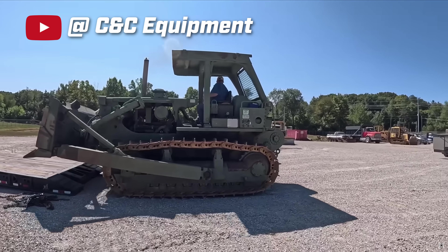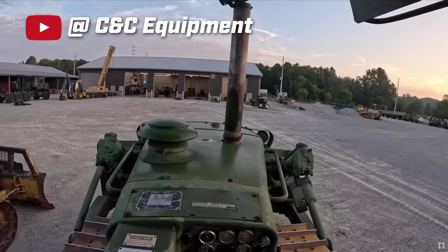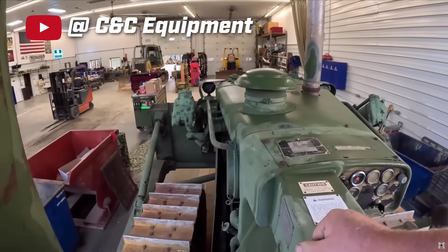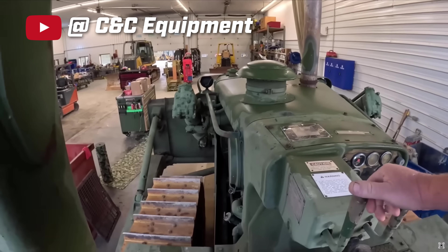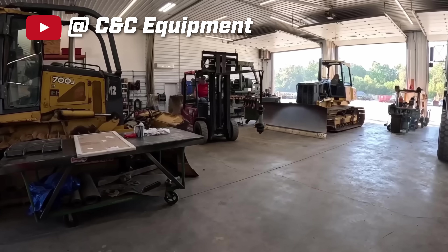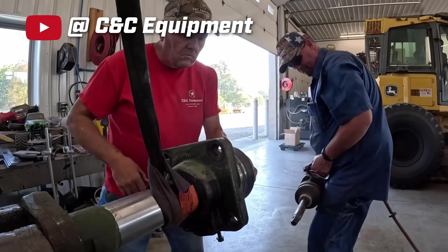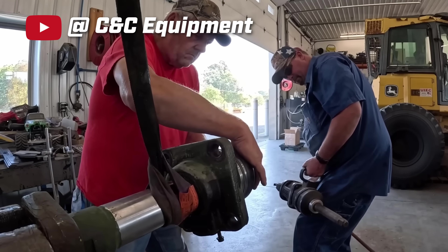The video that we're watching is from CNC Equipment. They work on heavy industrial equipment — things that most hobbyists don't normally work with. They are currently working on a dozer project in this video, rebuilding a hydraulic cylinder. Later in this video, what you're going to notice is they have their hydraulic cylinder and parts held into a Reed 106 vise.